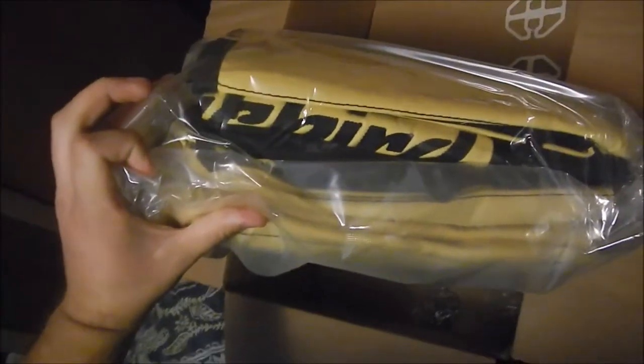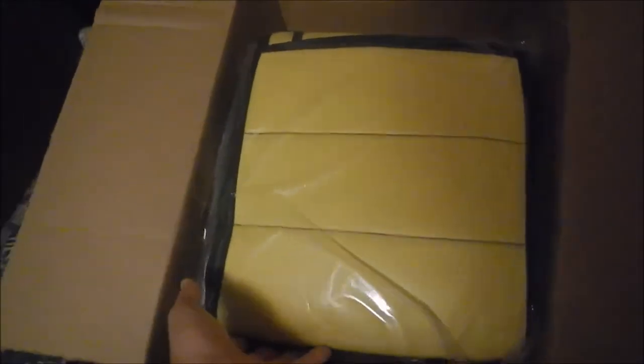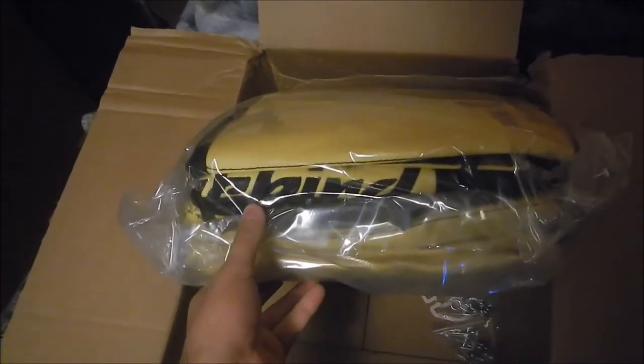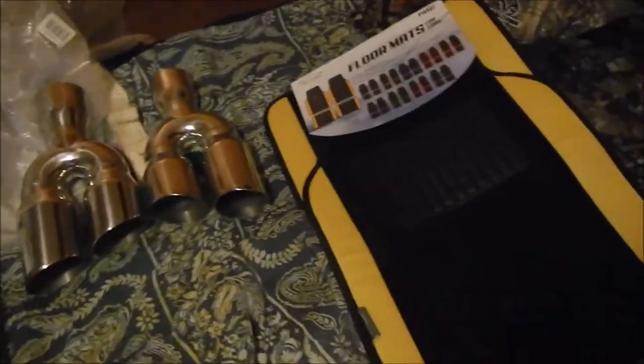Hey guys, Scott here with a random video. These are yellow seat covers that say Firebird on them, for 98 to 2002 Firebird. I bought these because they were having a sale. In the future when I get my Trans Am, I'm gonna completely redo it — it's gonna be smoked out with a yellow paint job — so I wanted one of these seat covers to match, and since they were having a sale I figured I'd grab them now.